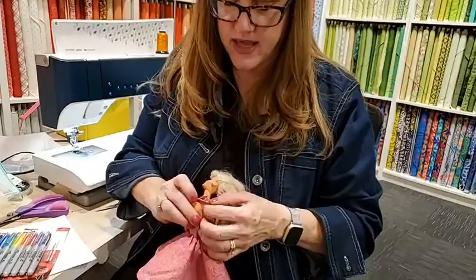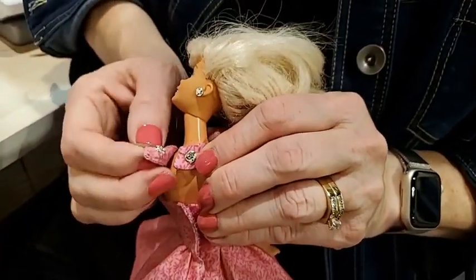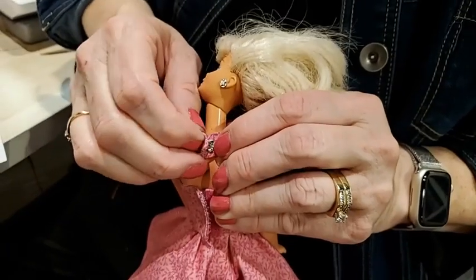There is a snap at her neck that you hand sew on. If you wanted to, you could use that same pink marker and color your thread. So those are those things.